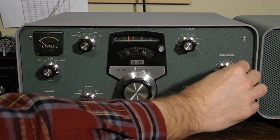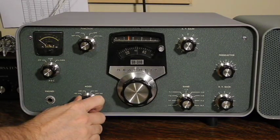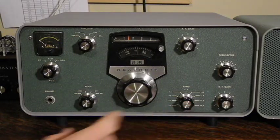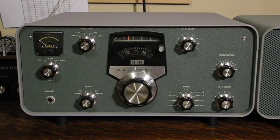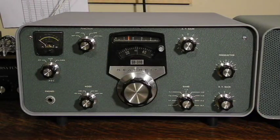The pre-selector control is adjusted for maximum gain on the selected band and location within the band. It has a standard quarter-inch headphone jack. The mode switch allows selecting between AM, CW (Morse code), and upper or lower sideband reception modes. Without the optional additional filters, CW and upper sideband settings are identical, and lower sideband is not usable, though you can receive lower sideband signals in CW or upper sideband modes. The band switch selects one of the nine available bands listed by frequency. The RF gain control is typically used to adjust receiver gain when AGC is turned off.